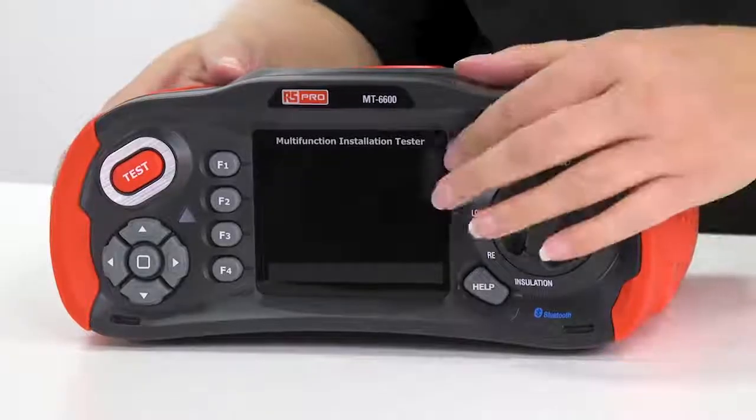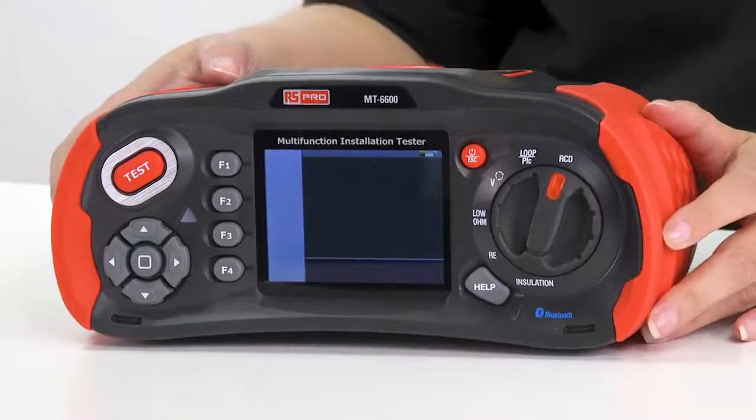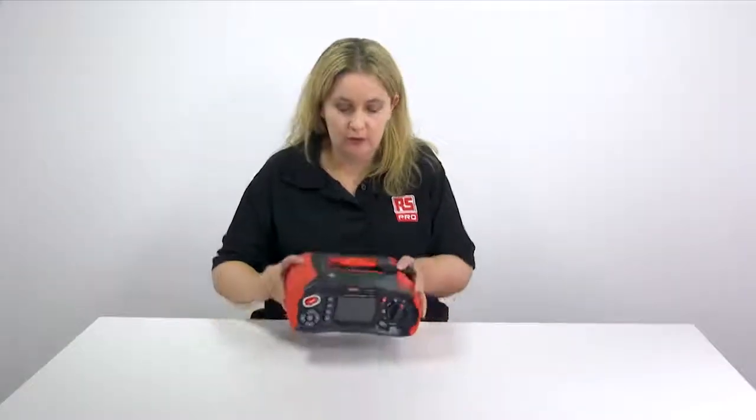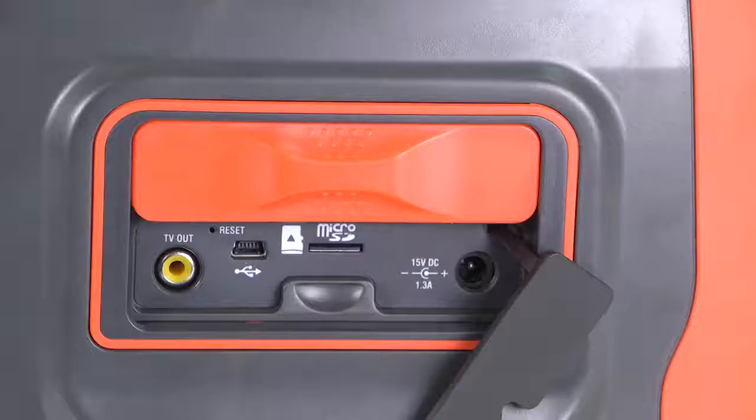To switch the unit on, you just press and hold the button on the front. On the top of the unit, you've got the USB connector, the SD memory card reader and the charging point.